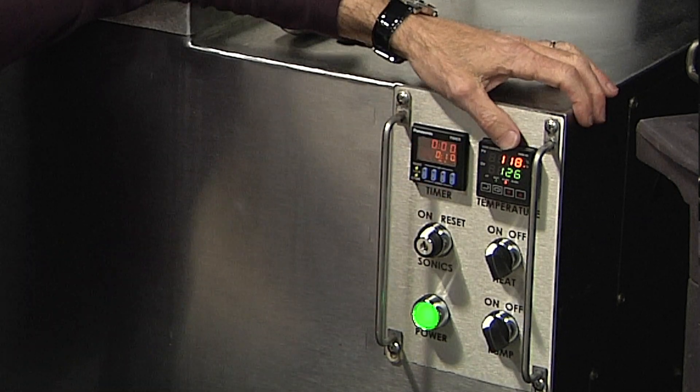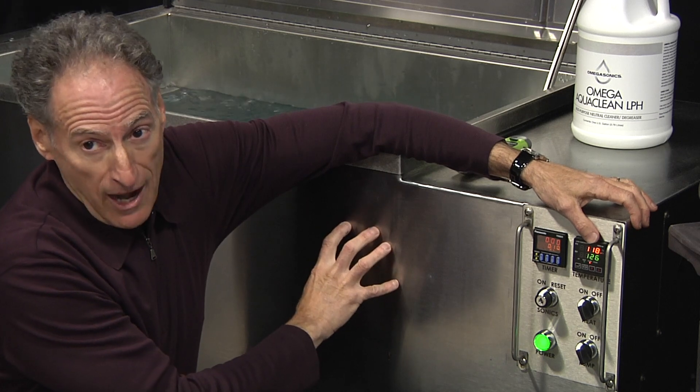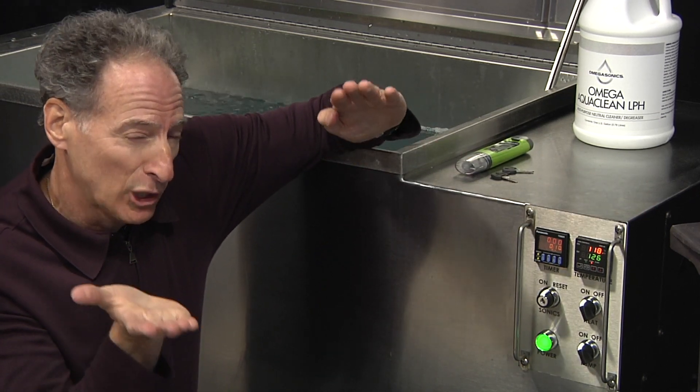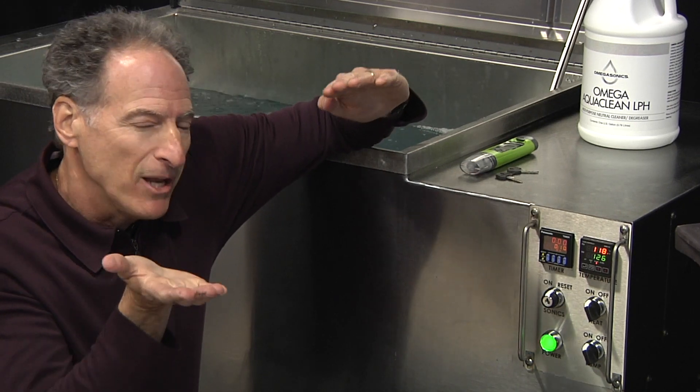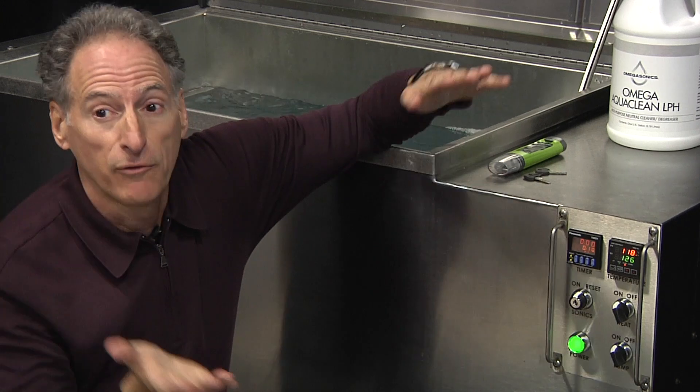My actual bath temperature is only 118°F, but that does not mean I can't start using the machine now. If my bath temperature is below the set point, I may just need to run it a little longer. Time and temperature in ultrasonics are inversely proportional.